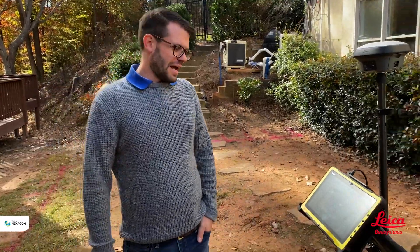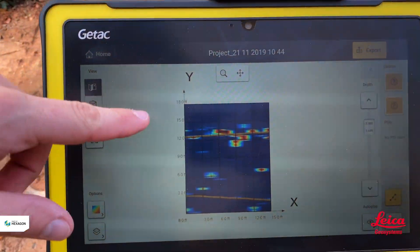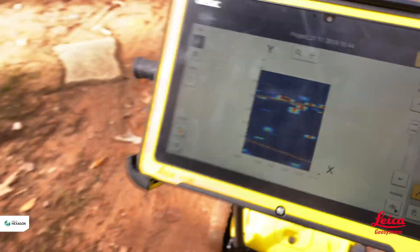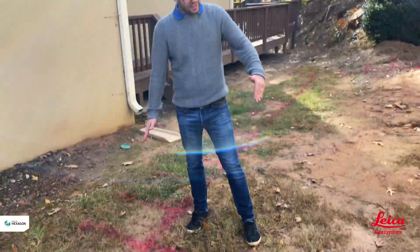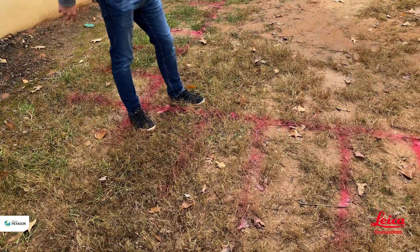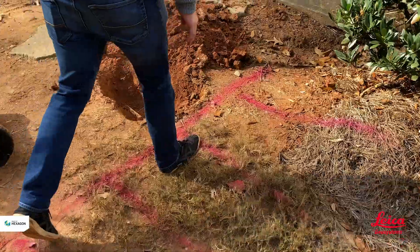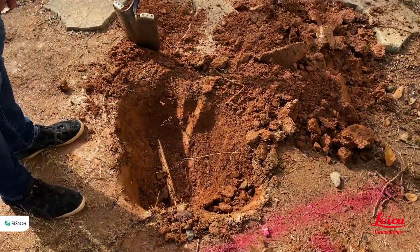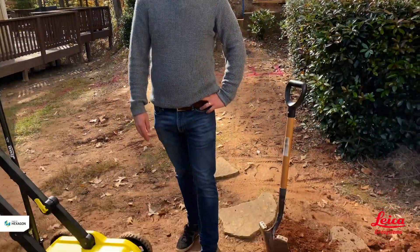Looking back at the radar information from the DSX, we drew the line and it was saying 12 feet. Going back to look at the grid we drew — remember we drew lines every 18 inches — walking 12 feet gives us three, six, nine, twelve. So 12 feet from the baseline is where the utility has been found.